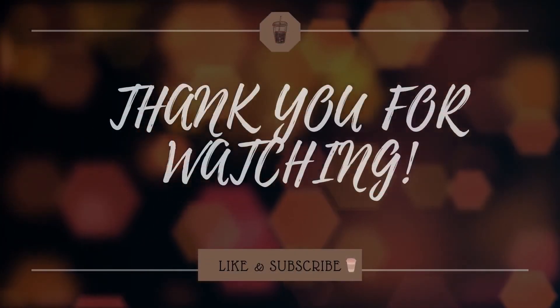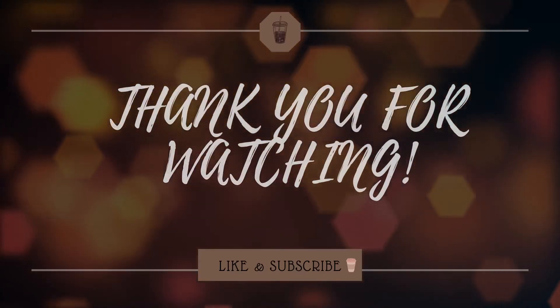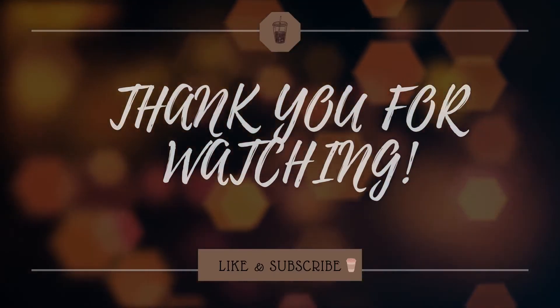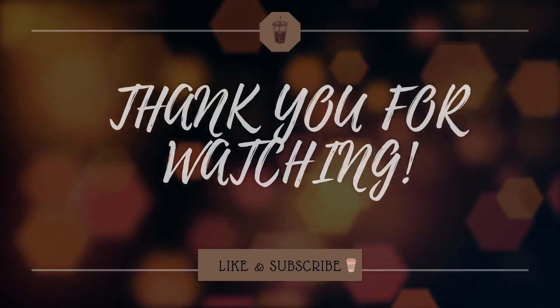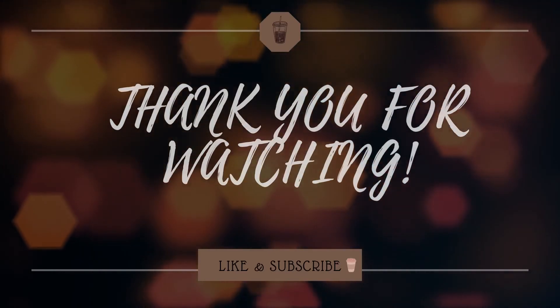Thank you so much for watching. I hope you enjoyed this review of the BM800 condenser microphone — do look out for my next video. So for now, goodbye and see you soon.